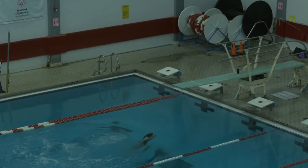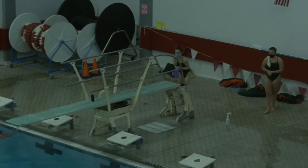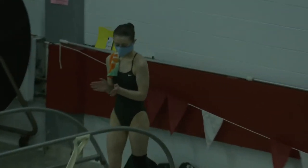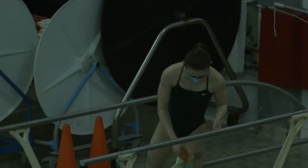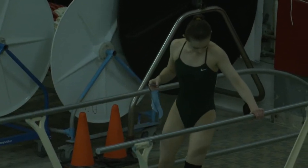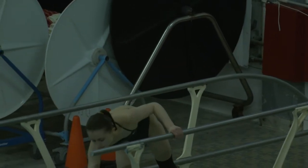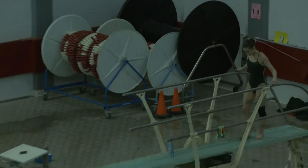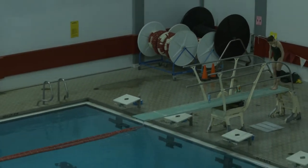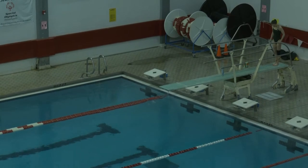Great job. It's a front dive straight. Scores: five, four and a half. Eve's up next. She's going to do a 301B — that's a reverse dive in the pike position. First dive for Eve, a 301B reverse dive pike position. The degree of difficulty is 1.7.